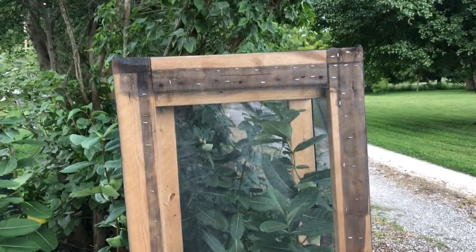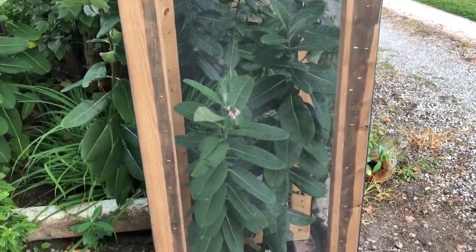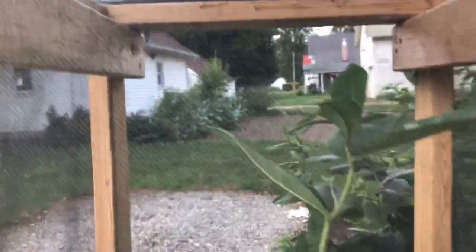Maybe somebody can improve on this or get an idea to design a better one. So far it's worked — I've reared and released 13 healthy monarchs, still have a few chrysalis hanging, and I've put some fresh caterpillars in here on this milkweed getting ready for migration.